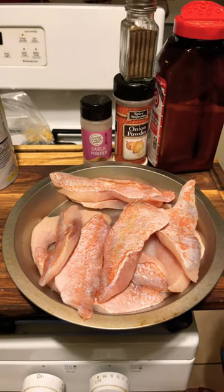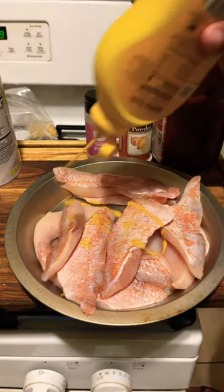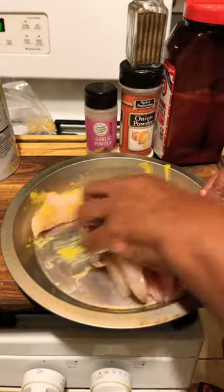How to make mustard fried fish. Take the fish of your choice — this is perch. Put a little mustard and rub it together, all on your fish.